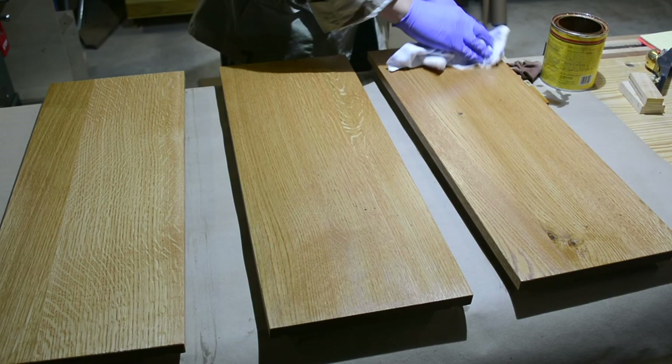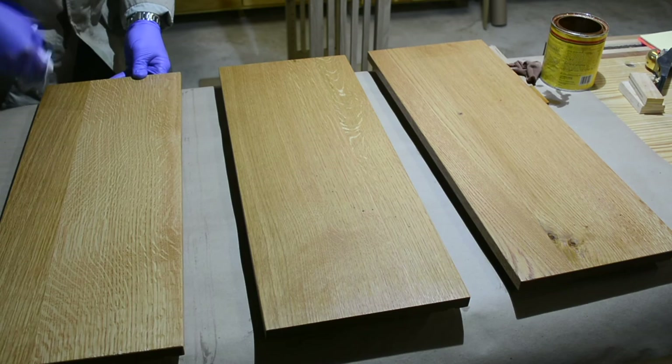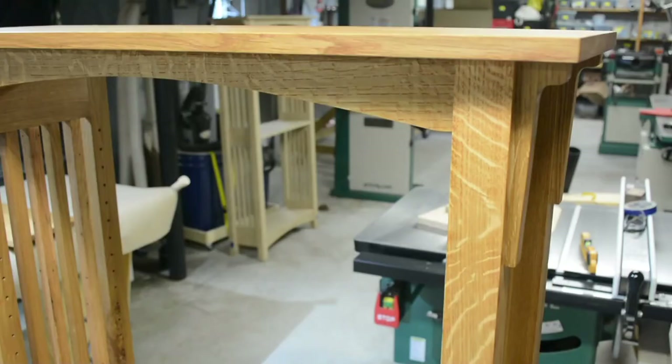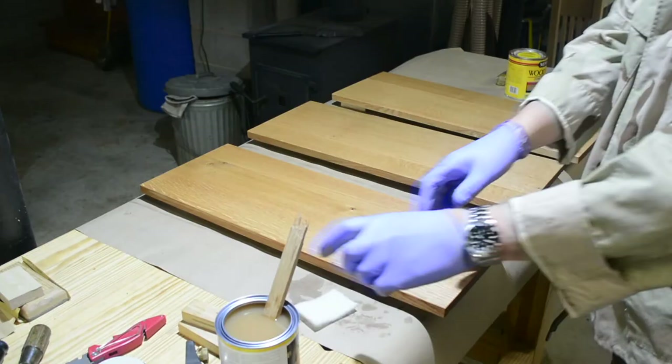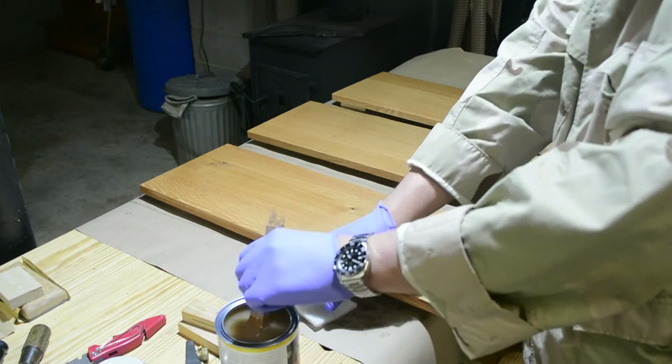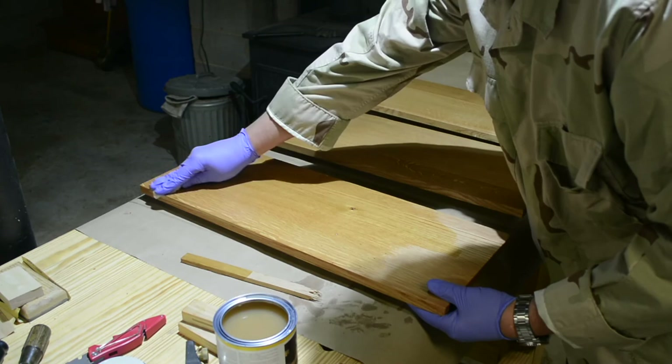To avoid any blemishes or blotching — the casework is so big it's really hard to film working on it, but it gets the same treatment. Here I am wiping down after the initial stain application. This is the first coat of finish for the lighter finished one — it's Osmo Polyx-Oil, my personal favorite. I've got a lot of experience using it, absolutely love it. The key is as thin as you can get it — I use a white rubbing pad and put on a very thin, even coat.